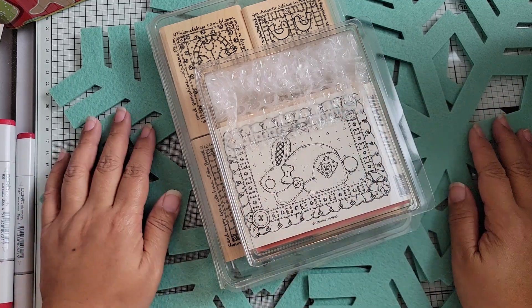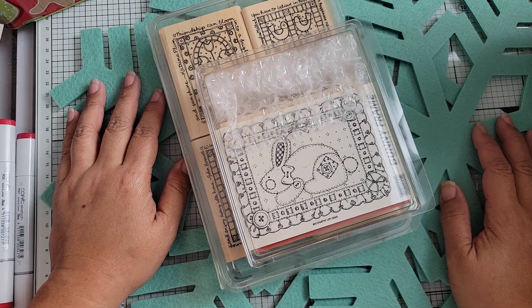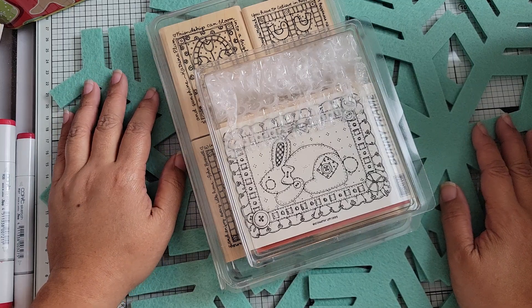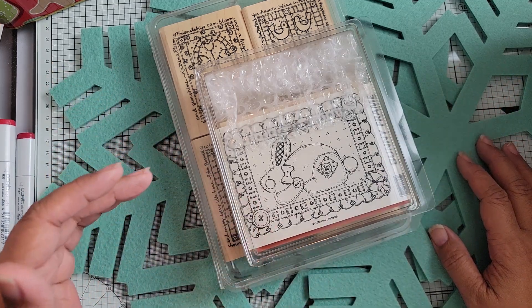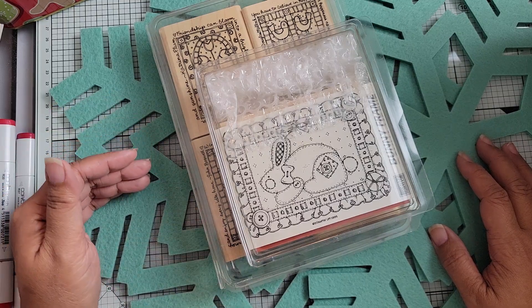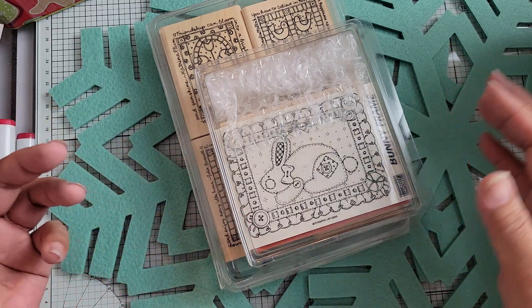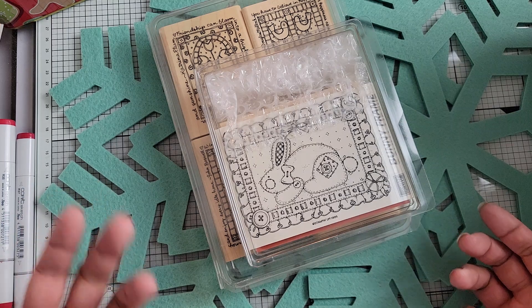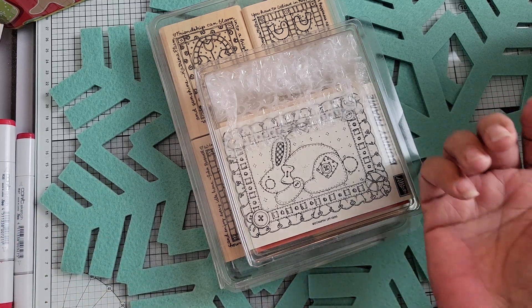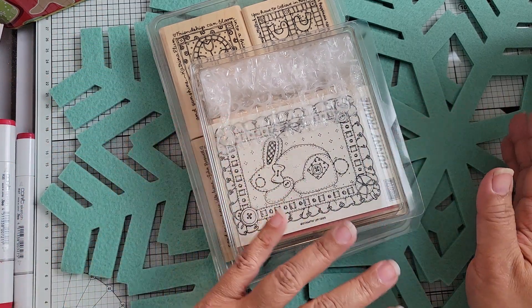Hey everyone, I'm back with another haul. I'm going to have several haul videos and I'll try to split them up by category. If you look at the titles of this one and the next ones coming right after it, you'll see I've tried to group the type or design of the stamps I purchased together. This video is mostly Stampin' Up sets.